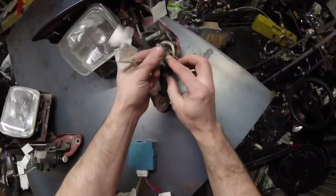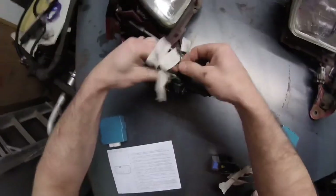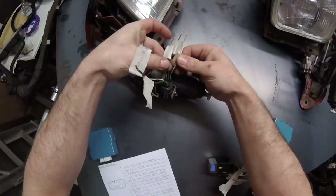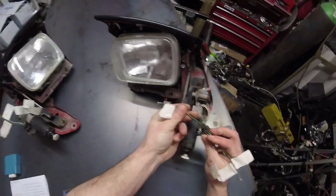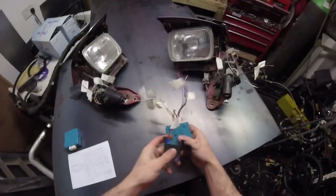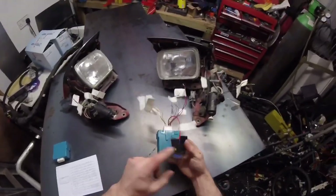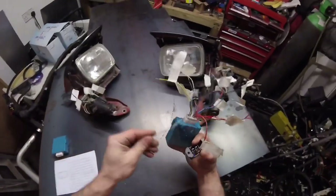And then you've got the middle one here, which is like a signal wire — it signals it to pop up or to pop down. Same on this one: the middle one is also the signal wire. And then obviously you've got your ground and your positive coming in, your ground and your positive. On the relay you've got your power in from a 30 amp fuse from a battery, and your ground.